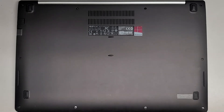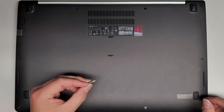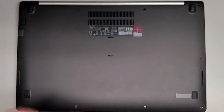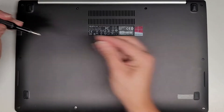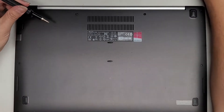First thing we're going to do is use a PH1 or JS1 screwdriver to remove all the screws from the bottom. You want to keep them in order because they can be different size, shape, and length. The way you do that, put them flat side down on your desk in the pattern you remove them.